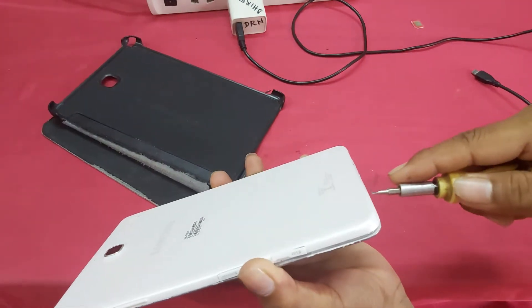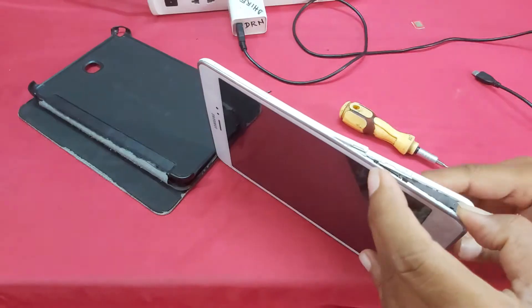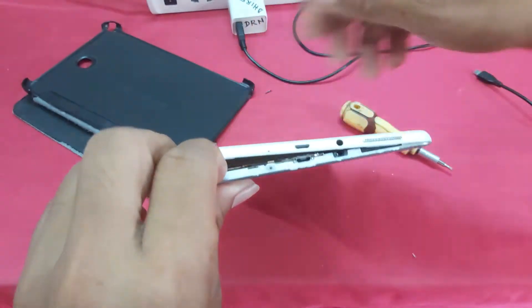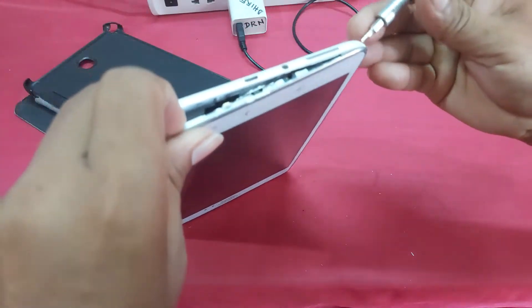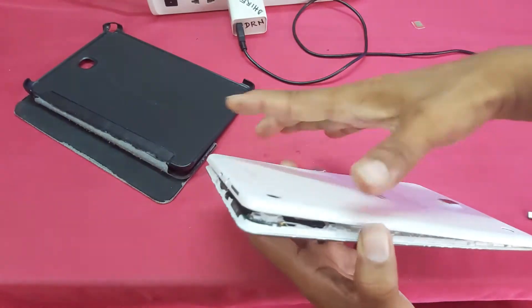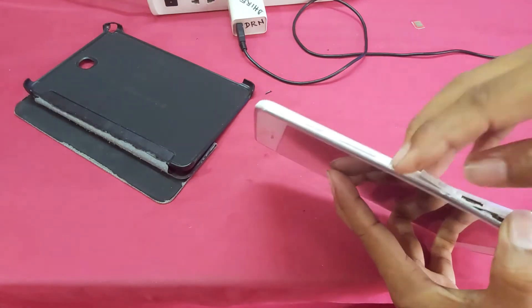The first step is to use the green tool. Then the second one is also to use the green tool. We are going to proceed with the green tool for this repair.